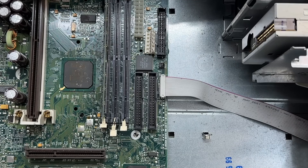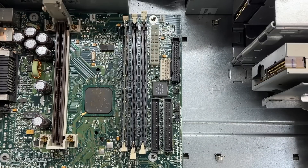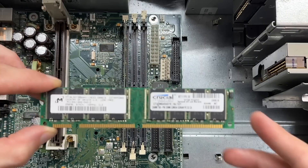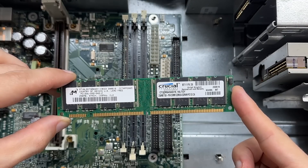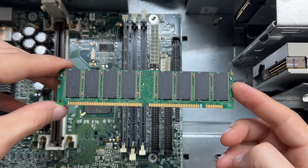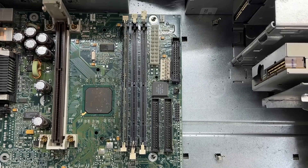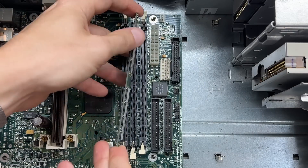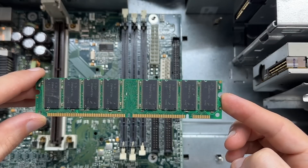I sure do love that no-guesswork front panel connector. Let's check out that RAM, starting with the stick that was flopping around in there — got a 256-meg PC-133 Micron stick, made in the UK. Doesn't look like it took any damage from its little excursion. And we've got an identical stick. Always nice to have a matching set.